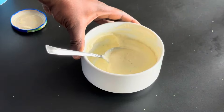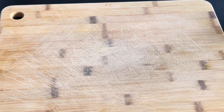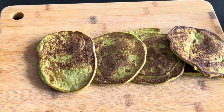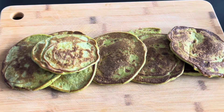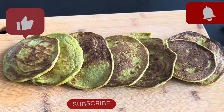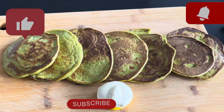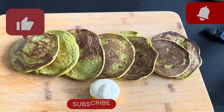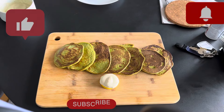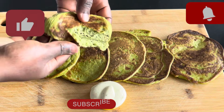For the sauce, I decided to use natural Greek yogurt — there's no sugar at all in this yogurt. I added some mayonnaise and mustard to get the consistency I want, then some black pepper, a little bit of olive oil, and apple cider vinegar. I mixed everything very well until I got the consistency I wanted — it looks really nice and yummy.